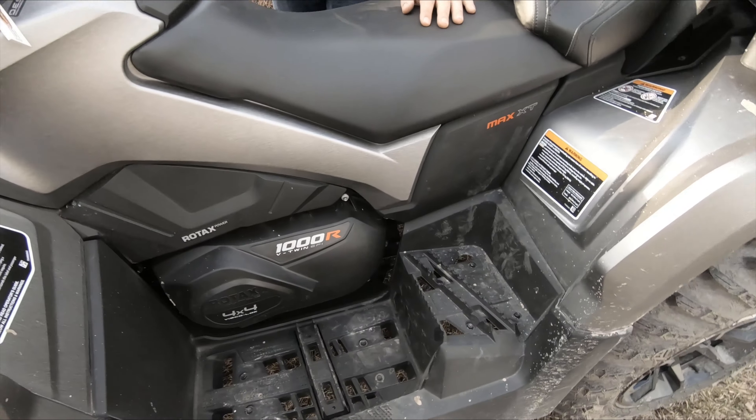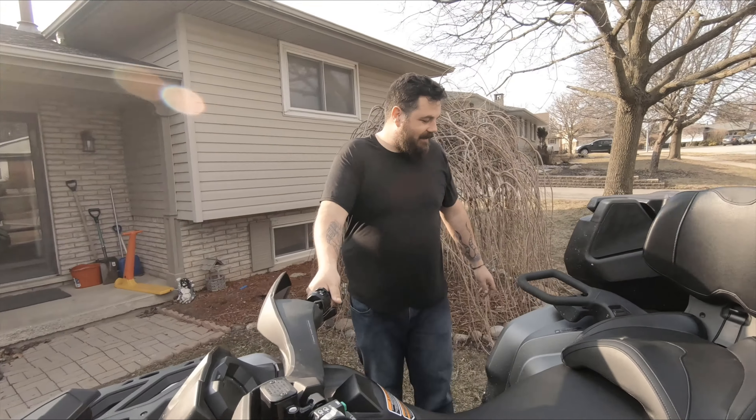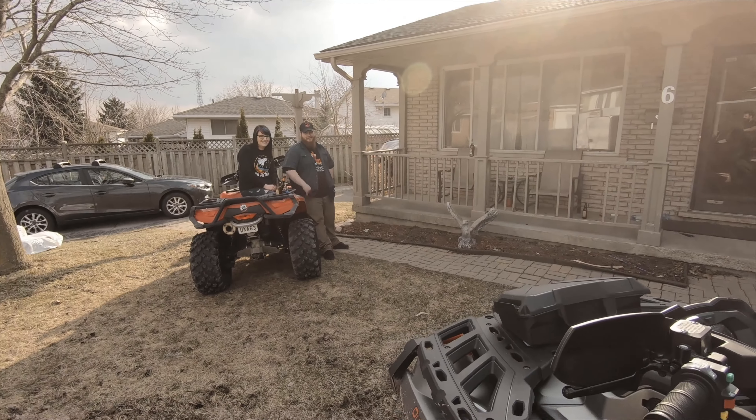That's all we wanted to talk about — another quad that you're gonna be seeing in the videos. Look forward to seeing Jen ripping this thing on the trails. Hopefully she doesn't kill herself with that 1000 cc. All right, end the video for us, Derek. This has been another off-the-cuff video from Off Kilter Syndicate — we're happy you joined us and hopefully you'll join us again. Peace.